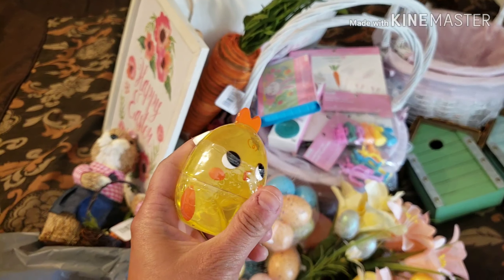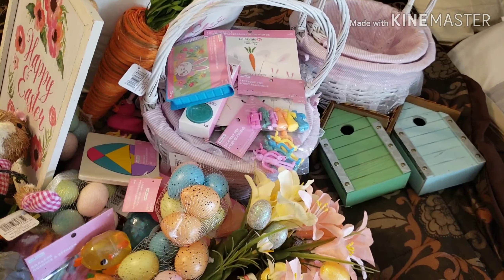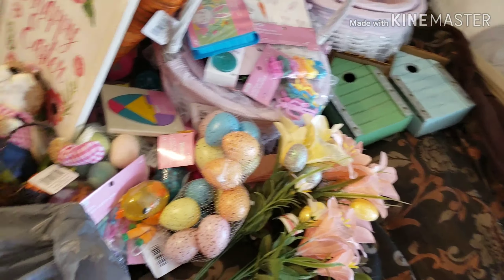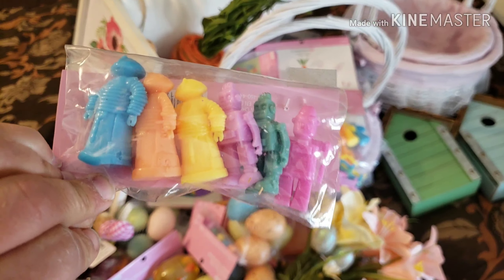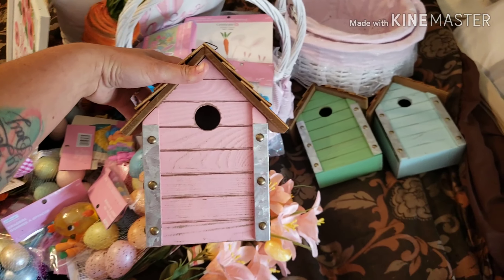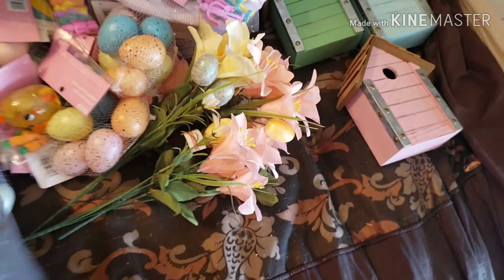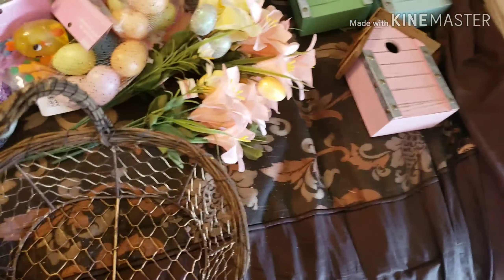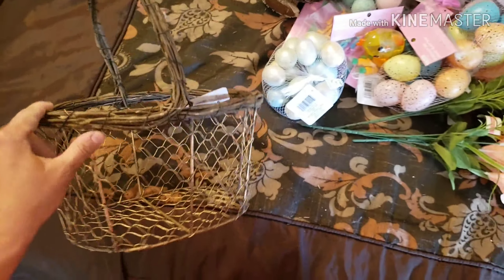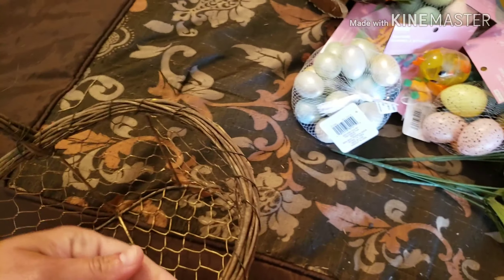Next thing up is another thing of the putty slime — I say it's slime, it says it's putty, but it's slime. Another one. And some more of the stretchy robots. And another one of the birdhouses — this one is in light pink. Those are so cute and I can't wait to put them somewhere in my house for decoration. The last thing in this bag is a wire basket — it's like a brassy color with a twiggy handle. It's pretty, and it was $20.